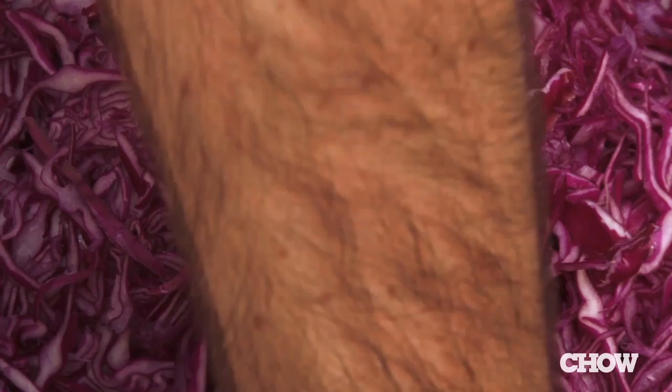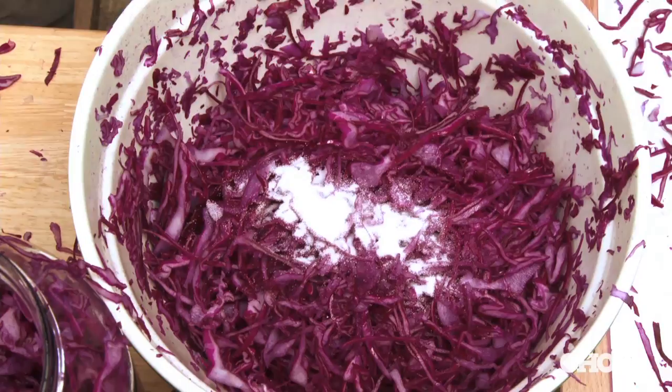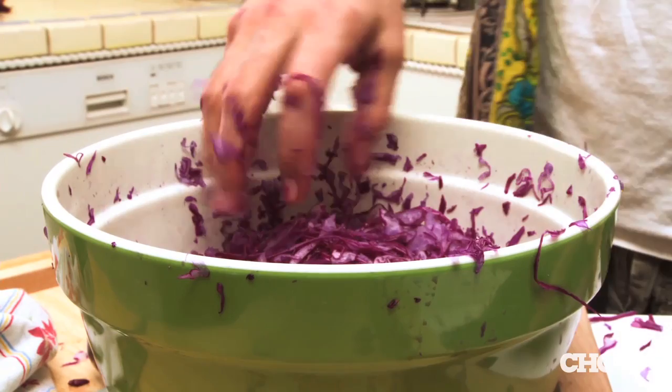My rule of thumb is about one tablespoon of salt per head of cabbage. The kind of salt you need should be uniodized salt, because iodine will actually inhibit the fermentation process.